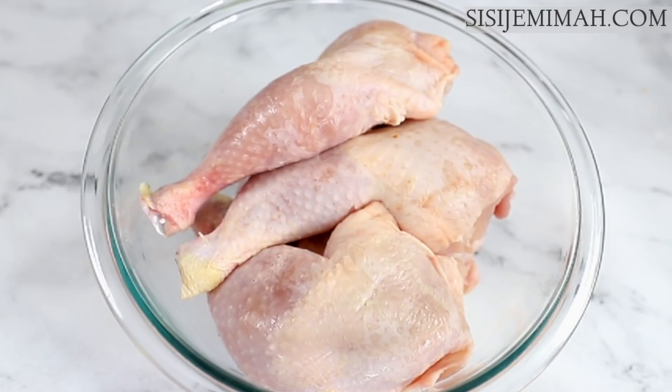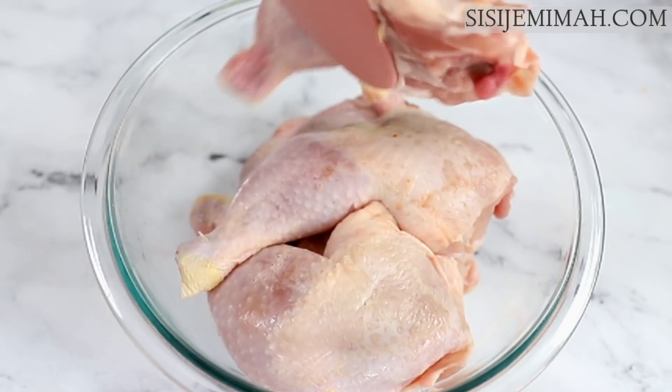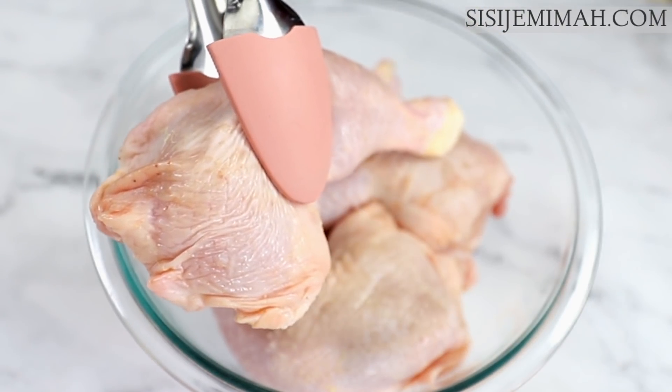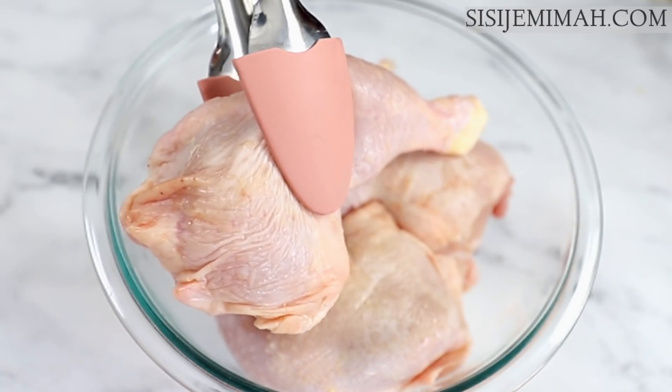I'll be using chicken leg quarters for this recipe. If you're thinking they're too big and won't cook through — a lot of people use thighs instead — but honestly this will cook through. There's a method to it and I will be showing you just how to do that. This has been cleaned thoroughly; I've got five pieces in here. Next I'll mix the dry rub.